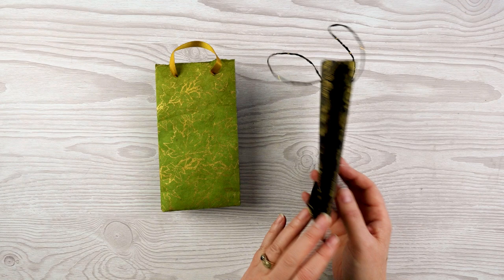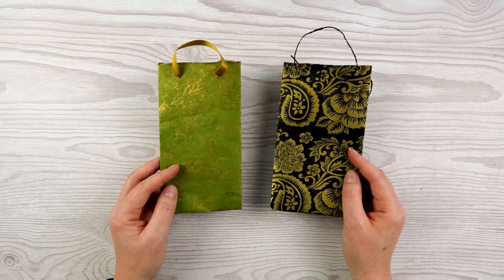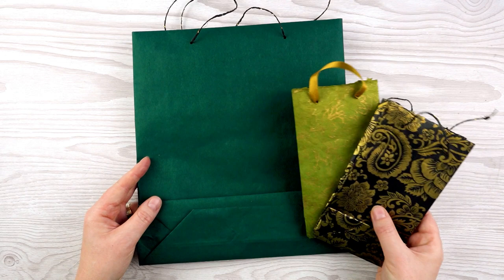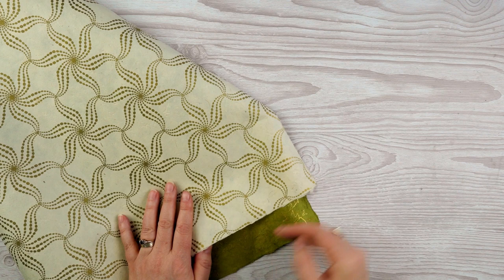These two bags were made with paper the same size as A4 paper, so around about 20 by 30 centimeters if you don't know what that is. But you can make these any size you like depending on how big your paper is. Here is a much bigger one that I made out of a sheet of wrapping paper.